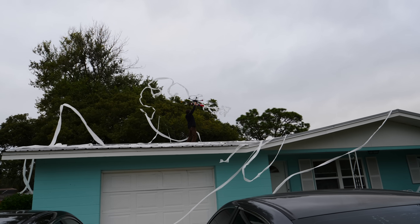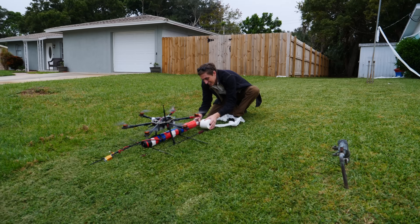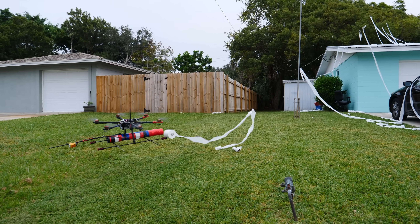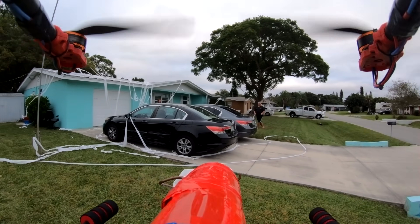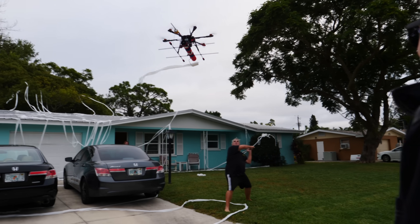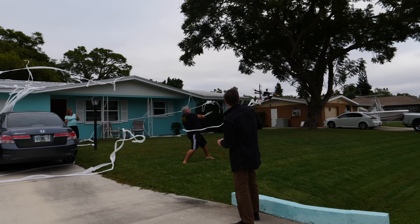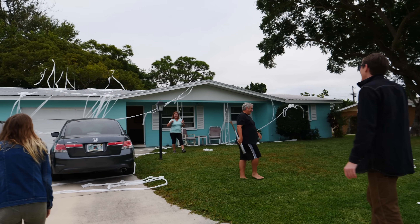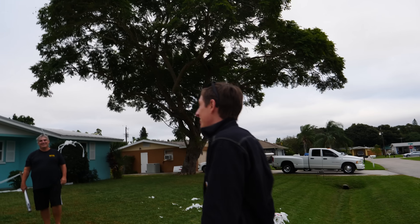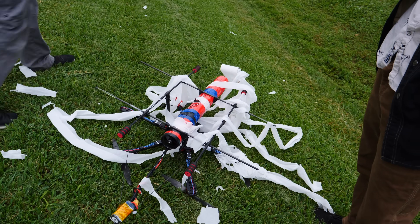We had to recharge the battery for the drone, but I took matters into my own hands and continued to toilet paper the house. Tactical reload — go go go! Get Paul, get Paul! Don't get hit with it — one, two, three! Oh! Someone get the vacuum — did it flip over too? That's perfect. It bit the dust as soon as it got in the blades. It just explodes.